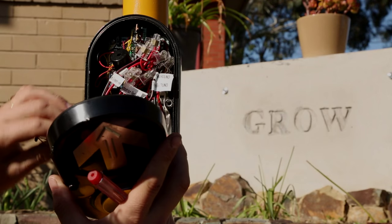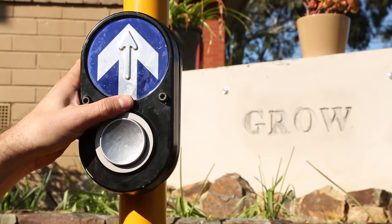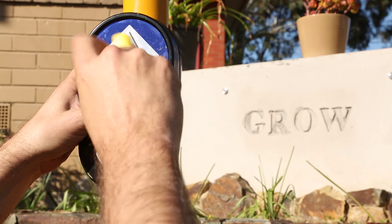All that was left to do was to seal the unit up and test it out for the first time. This was a fun build, and it was a bit of a joy to bring back something that was destined for the scrap heap back to life.